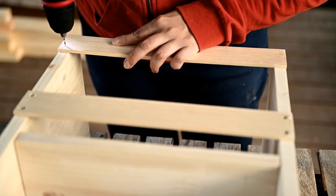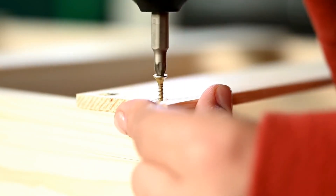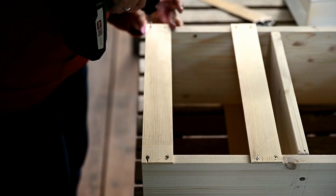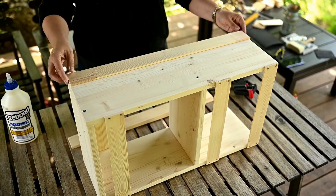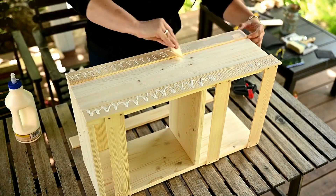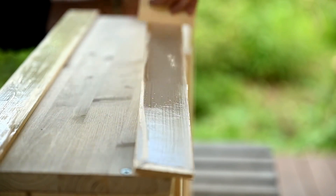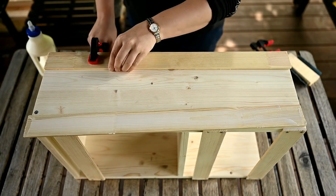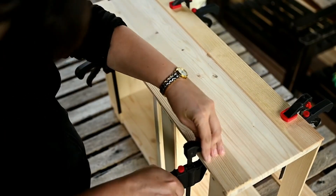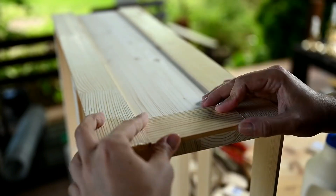Then I'm fastening the upper planks to the top of the rack. In order to hide the screws and the side plank edges, I'll attach some framing made using the same planks, attaching them with wood glue — best is to use water-resistant glue here. I'm also attaching a plank to the top of one of the sides for hanging hooks later.